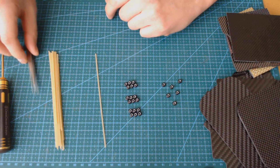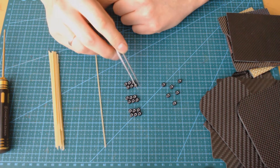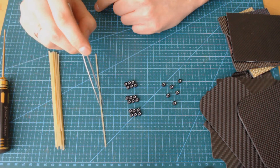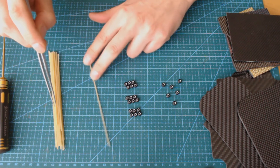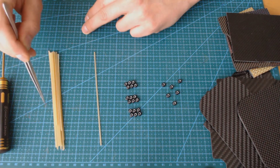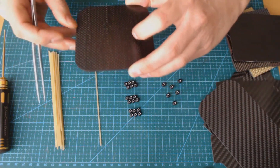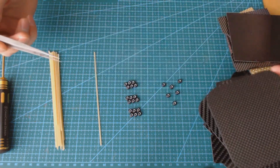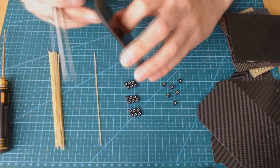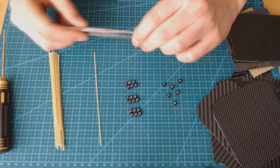To produce carbon fiber composite, the carbon atoms are bonded together in crystals that are aligned parallel to the long axis of the fiber. Then several thousand fibers are bundled together to form a tow. Then tows are woven into a fabric, and fabrics are layered and impregnated with a plastic resin and then baked. This is how carbon fiber composites are made.